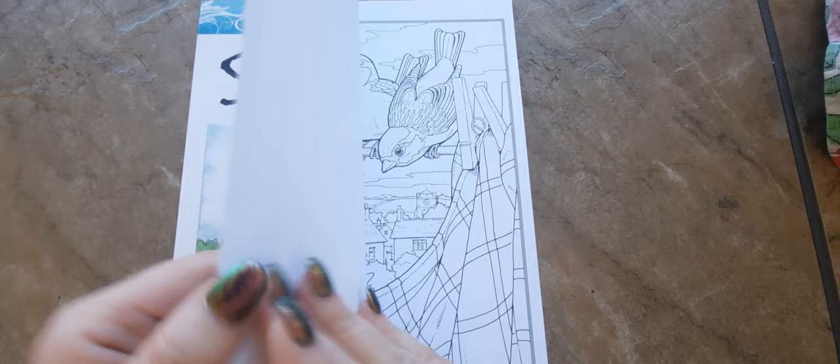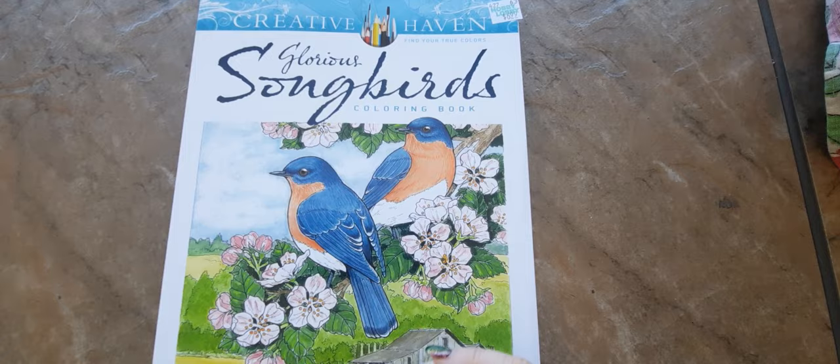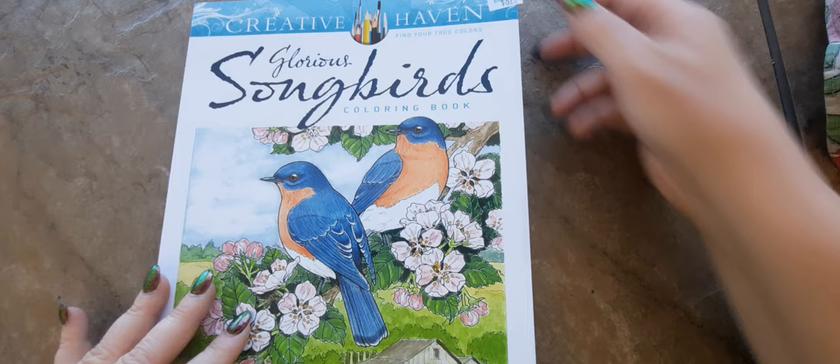So that's the flip through of the Creative Haven Glorious Songbirds coloring book. There are some duplicate pages in here — I don't know if that's a mistake or if that's something in all Creative Haven coloring books. It's supposed to be 31 pages, which I do have, plus those extra pages. I got this at Hobby Lobby for $6.99 and I look forward to coloring in it. Thanks so much for watching everyone — take care and I will see you soon. Bye.